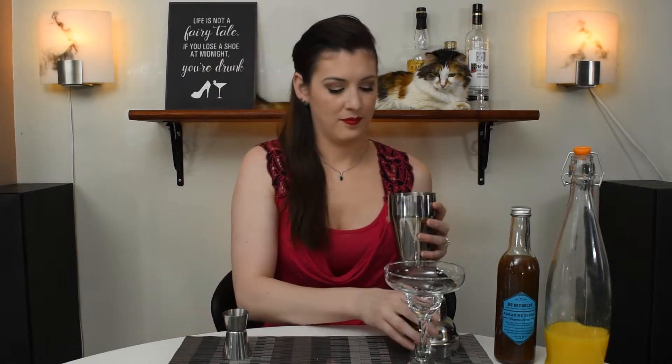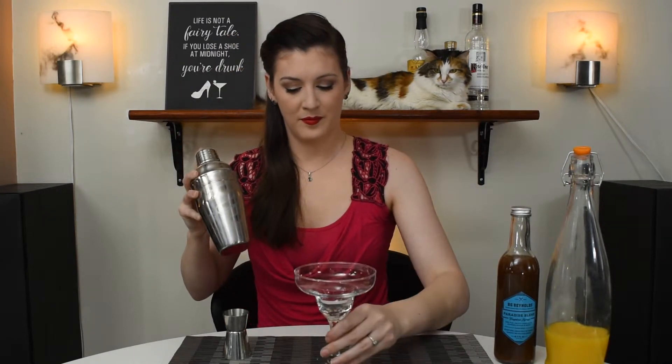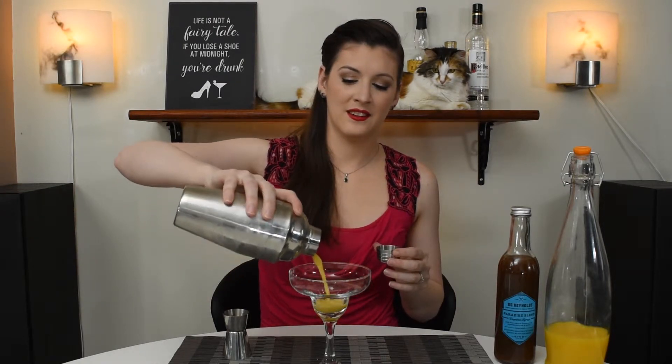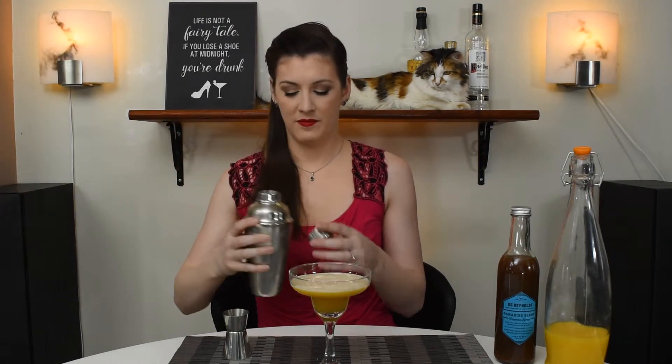Now we get to add our ice and shake it up. We're going to add this to our margarita glass here. The cap froze to it. The orange just gets a little bit frothy. To garnish, we're using a lime wheel and we're going to pop that on the edge of our glass like this.